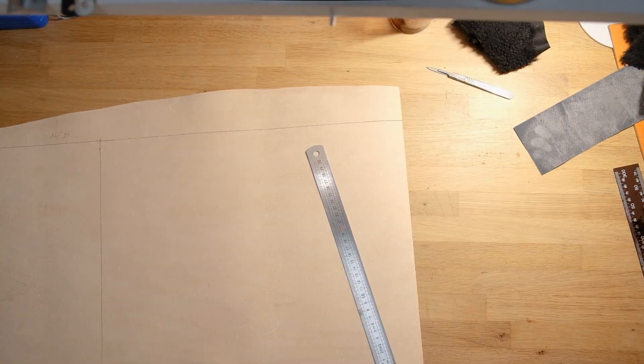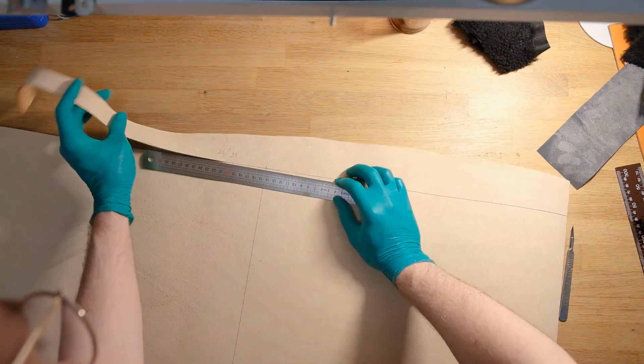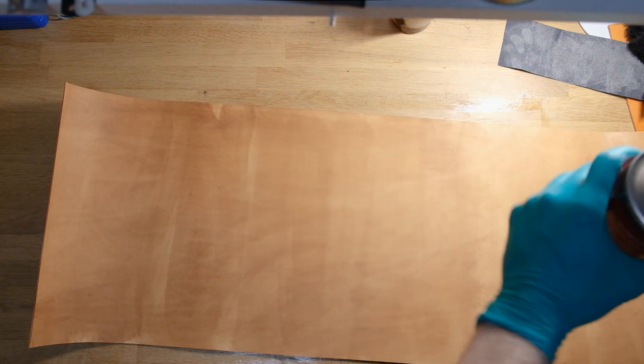I usually like to dye my pieces before cutting them, simply because this gives me a nice equal dye all around my piece, and if I have different pieces like back panels, side panels, front panels, pockets and stuff, they're all dyed pretty much the same way.